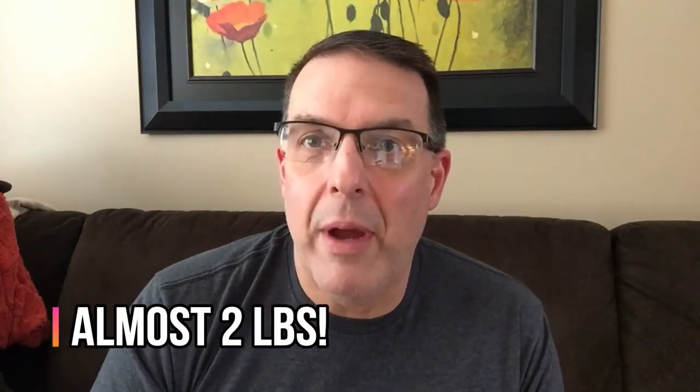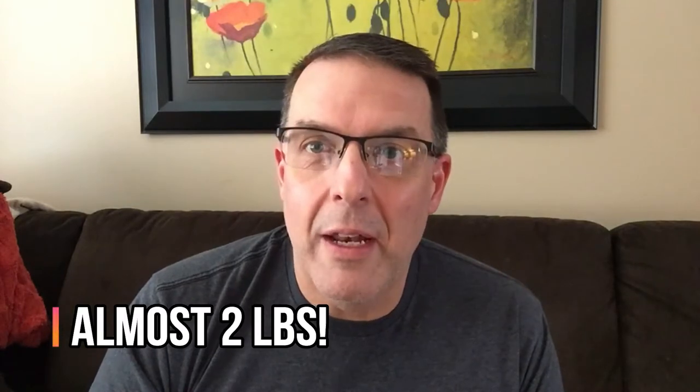Hey guys, this video is about how I cut a pound and a half out of my backpack just by looking at my cook set and my stove. Your cook set, your stove — it's an individual decision. But hopefully this video gives you some thoughts about how to refine your own setup.